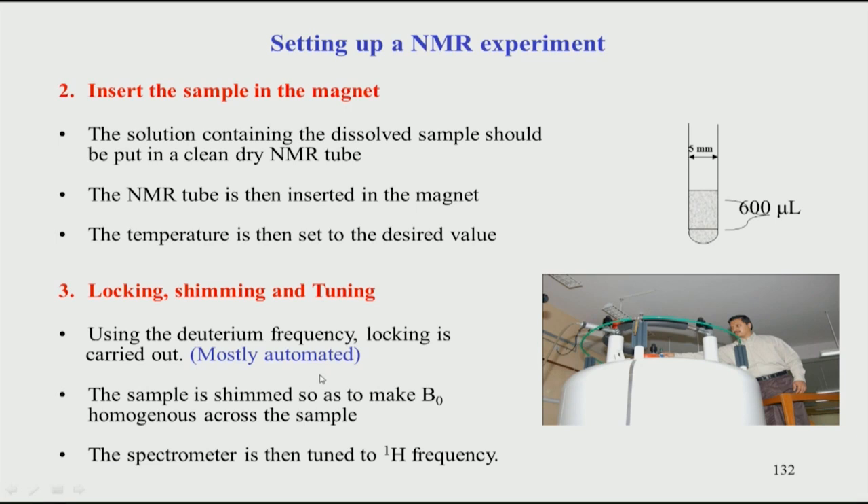Once locking is done — which is mostly automated — the next step is shimming. Shimming means homogenizing the magnetic field across the sample. Not all molecules in the sample experience the same magnetic field, so shimming equalizes it. A homogeneous magnetic field results in a very sharp spectral line. The sharper the line, the greater the resolution in NMR. Broad lines occur because the magnetic field B0 is not homogeneous, so shimming is required. In today's spectrometers, shimming is done in a highly automated manner.